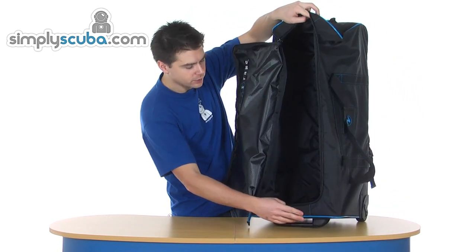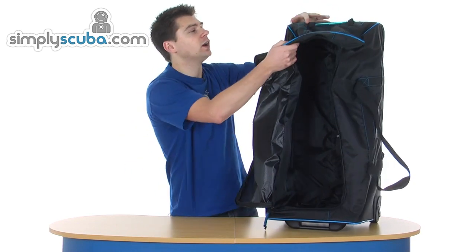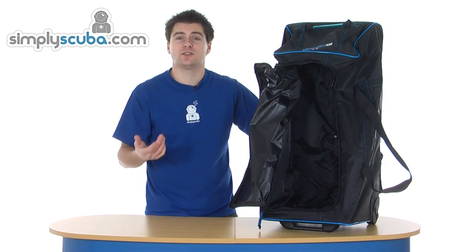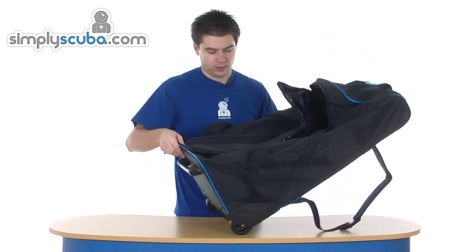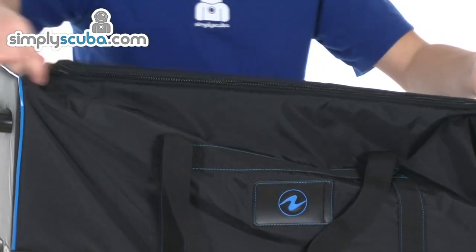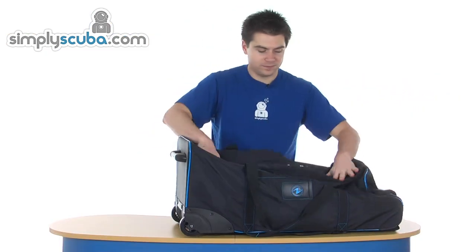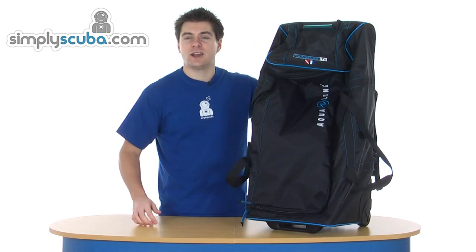There's a large space in there — single compartment, no separate pockets anywhere. The only thing you do have is an external ID pocket just for your own personal information. Simple to use, designed for travel, very lightweight. That's the Aqualung T8 Roller Duffel Bag.